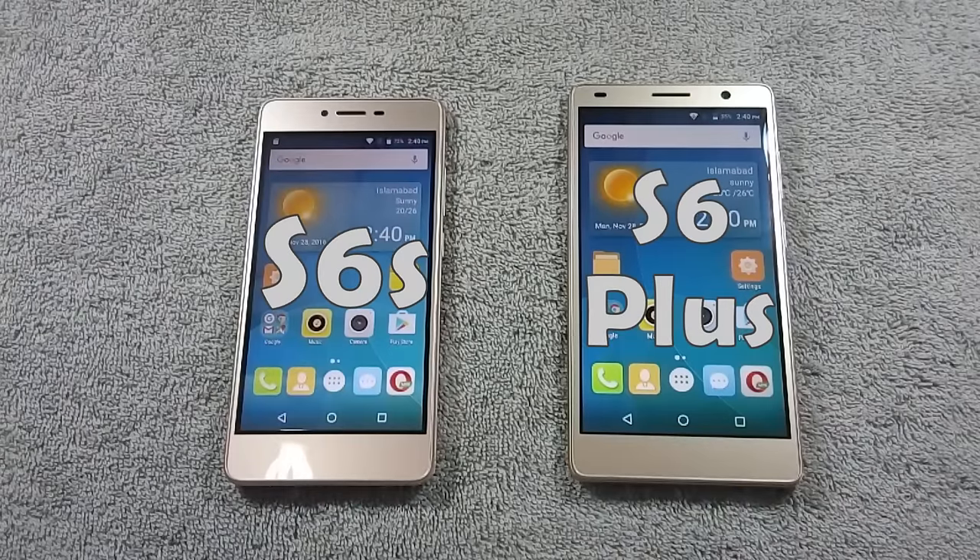Hello everyone, I am from MobileSMSPK.net and today I will do a comparison between QMobile S6S and QMobile S6 Plus, so let's get started.